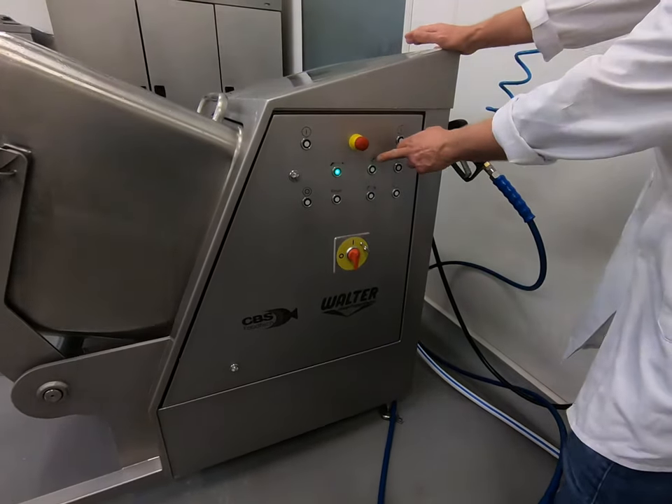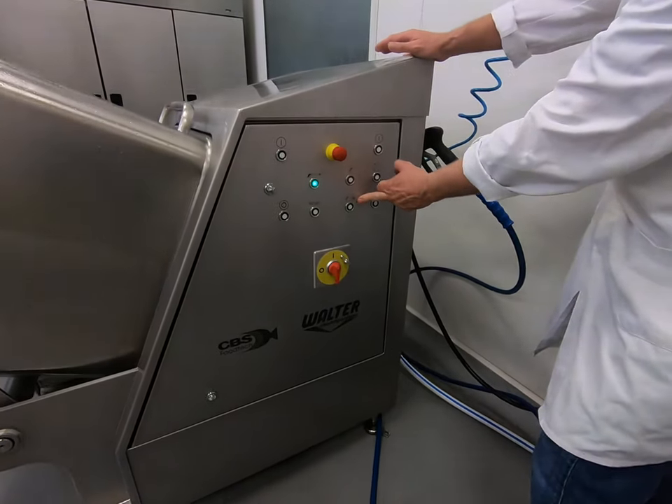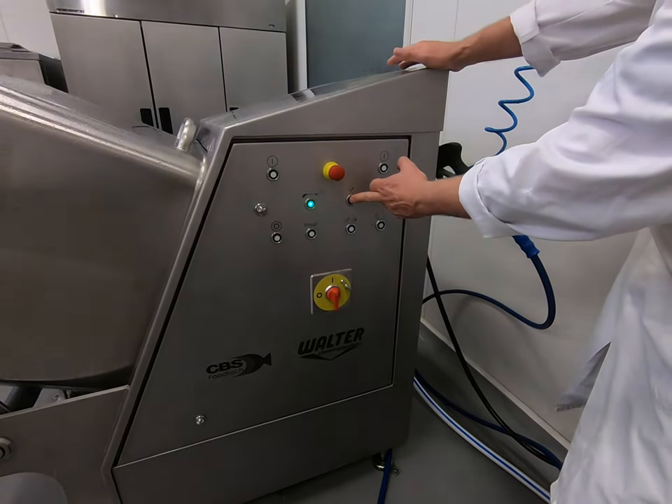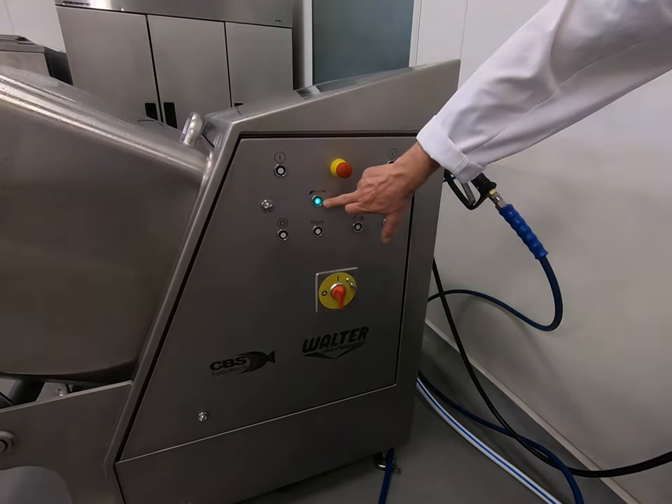You can choose either just the rinse program if you only want to rinse the bin, or you can choose a rinse and a foaming. In this instance we're just going to start the rinse only for the middle of production, and you can also press the foaming line.